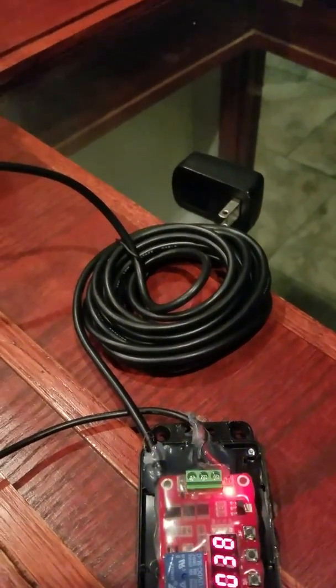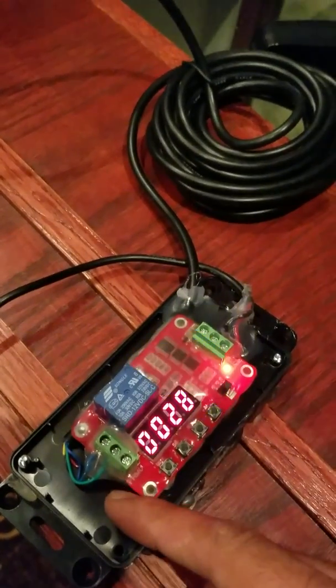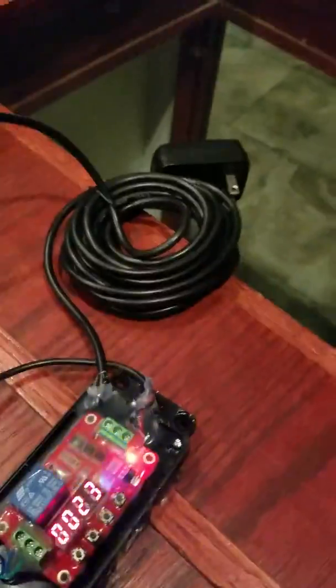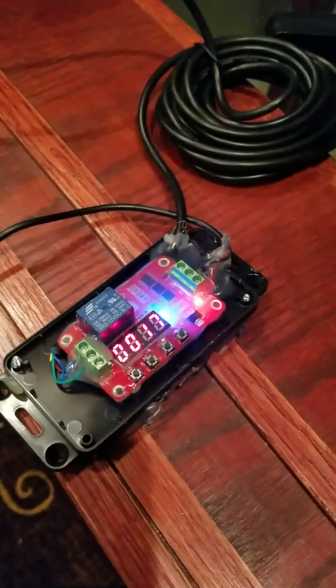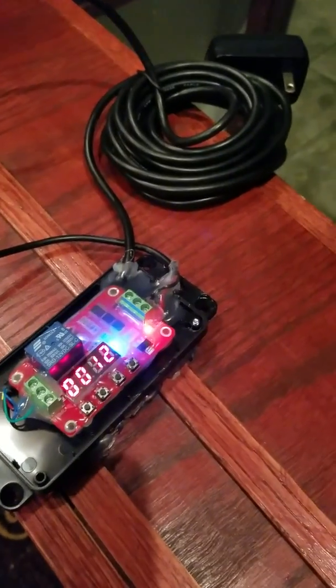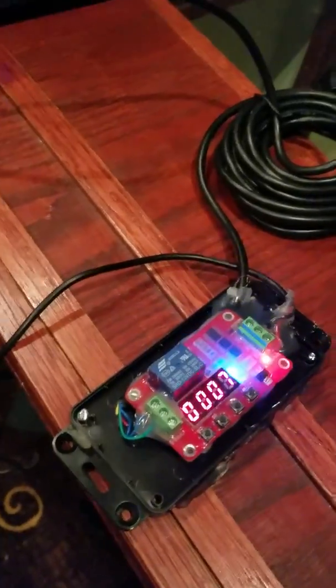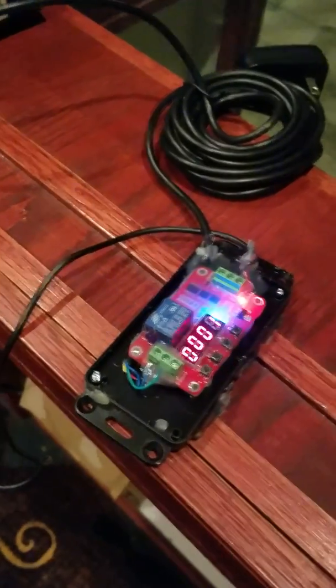Seems to be working fine. Judging by how much fog it's putting out, I'm probably going to have to put it lower. This timer actually has a ton of functions — you can even put something on the normally closed part to activate another fogger if you want to do two foggers. So one fogger goes on, one fogger goes off. It's very versatile. I just thought I'd share this — if you're in a bind and don't want to spend $30, this board was like $10 to $15 bucks, and you probably have a 12-volt supply laying around the house or the shop. It seems to be working fine.